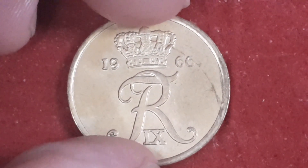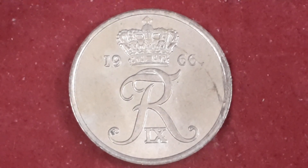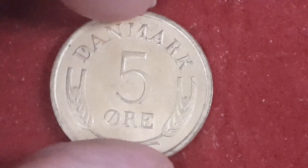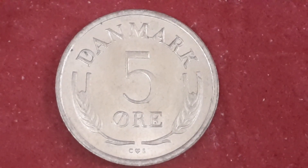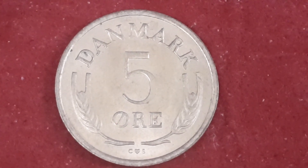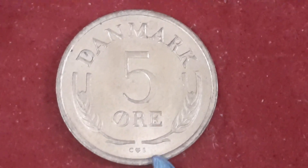Our next coin is five øre from Denmark from 1966. The crowned monogram of Frederick the Ninth and the date inside the crown. On the reverse — Denmark five øre — the value with a couple of ears of wheat, the country name, and at the bottom that's the mint mark. Don't know why they put a mint mark down because there's only one mint.